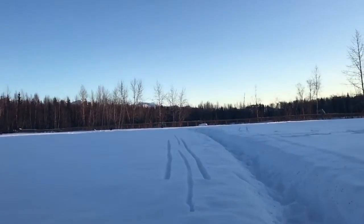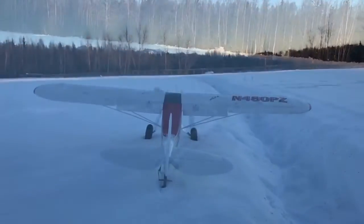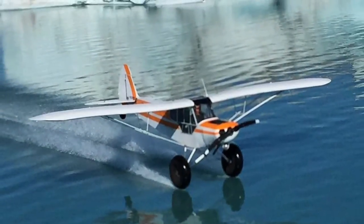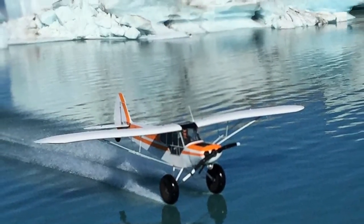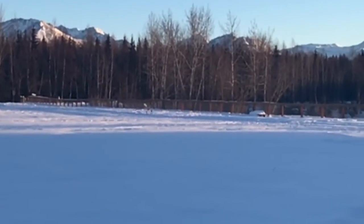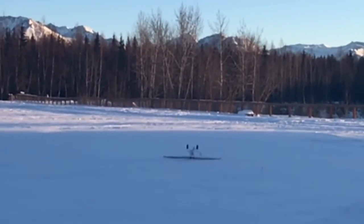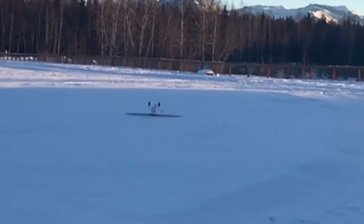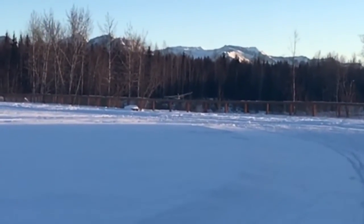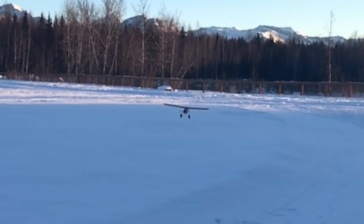My buddy PK and I were trying to figure out what the Sport Cub can do in the snow with its stock tires. We were trying to accomplish something similar to what they do with full-scale airplanes. As you can see in this clip, it didn't really work out. We did end up getting one successful attempt at dragging a wheel through the snow, and here that is.